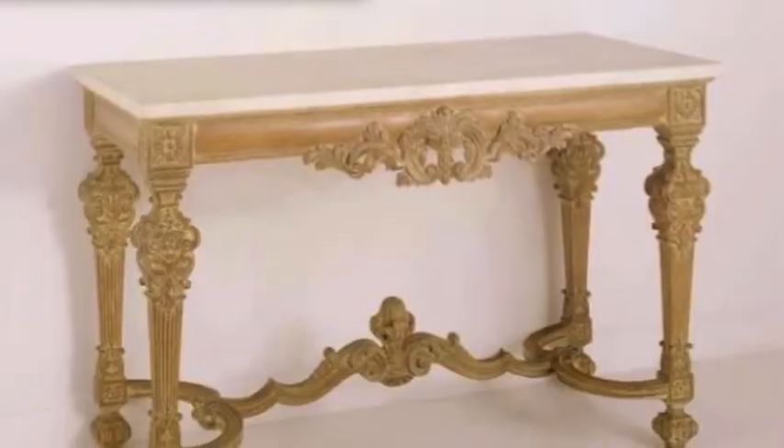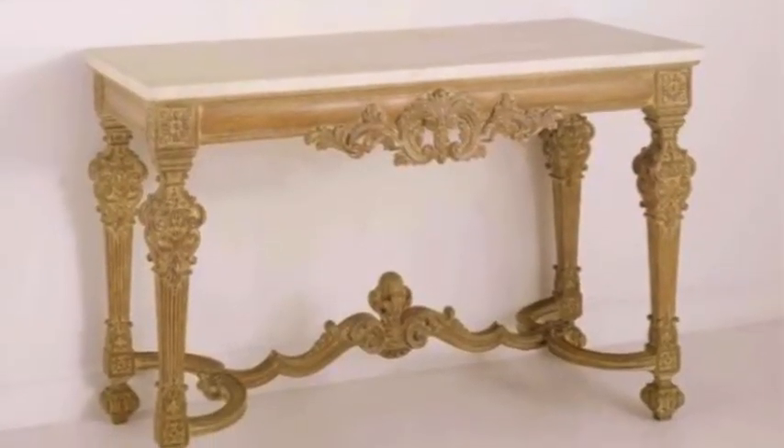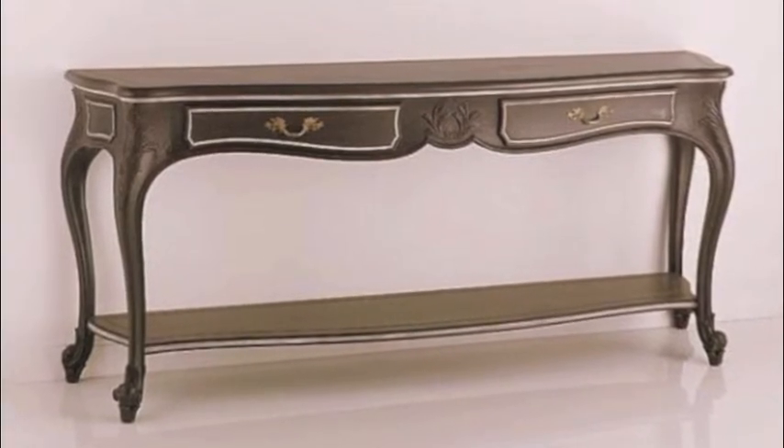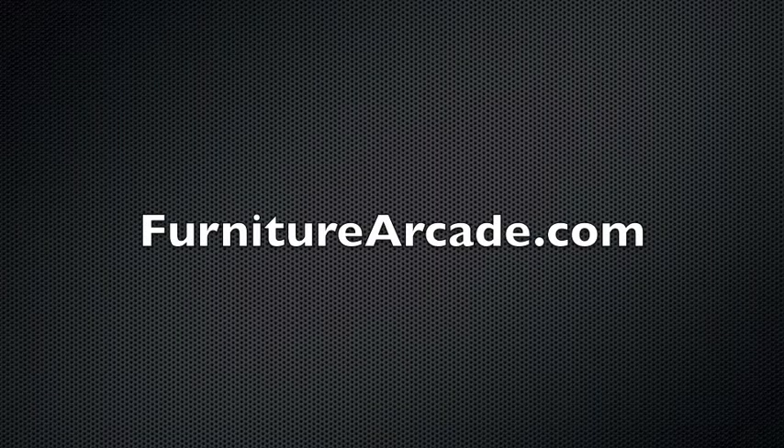If you'd like to read up a little more about these, you can head over to FurnitureArcade.com. The link to the article is in the description. And the content's really good over there. We got fresh content all the time. So check it out. Thank you.